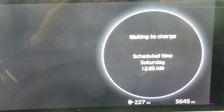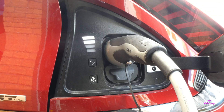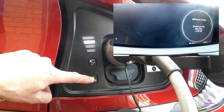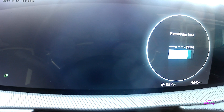To override the schedule because you want to charge right away, press and hold the hold schedule button. There you go — and that will start charging at your full 7kW.